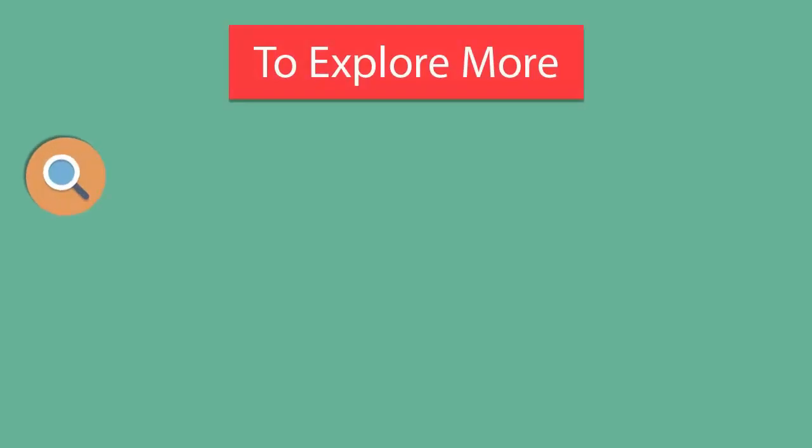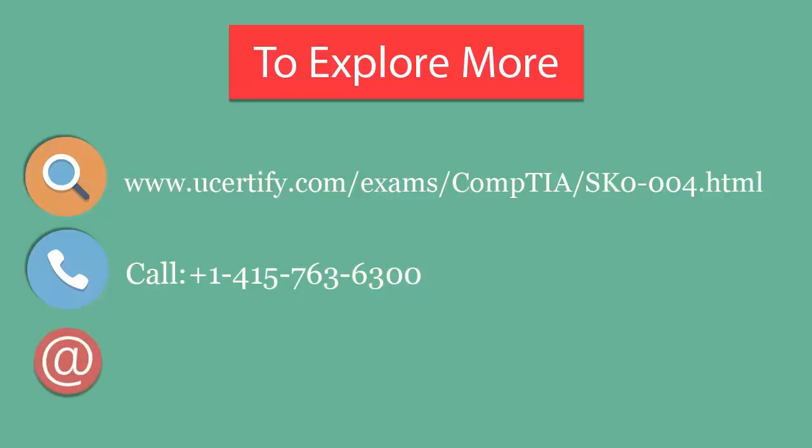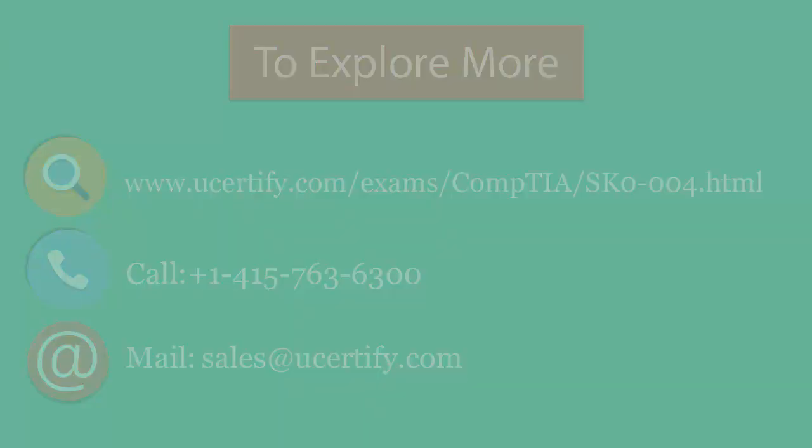To explore more about U-certify titles and their features, please visit www.ucertify.com. You can call us on 415-763-6300 or reach us by email at sales@ucertify.com.